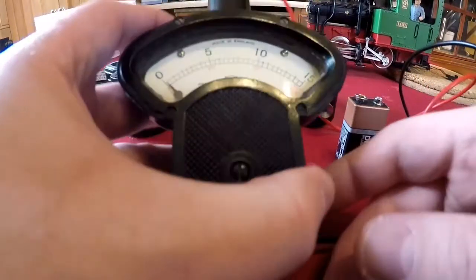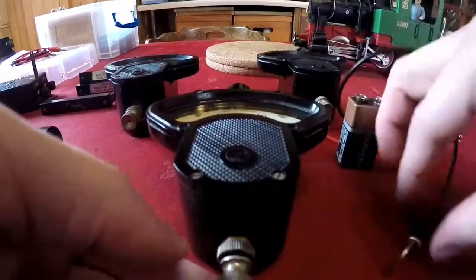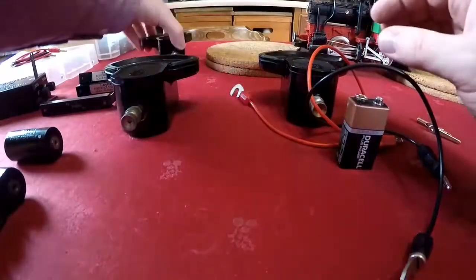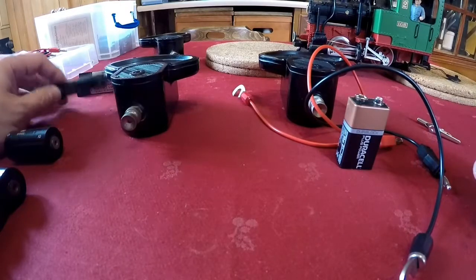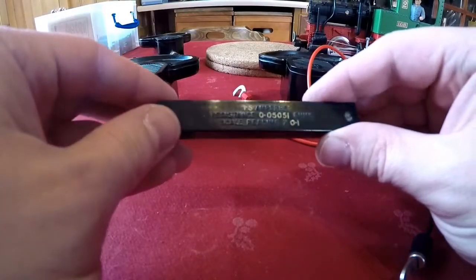Now the only other thing I can demonstrate is measuring DC amperage — DC current draw. So rather than dismantle this, we'll just take the test leads off; it will be much faster that way. The same drill applies with the shunts for measuring current as with the bobbins for measuring voltage. You select the one with the most useful range printed on it. In this case we're going to use the one and a half amp one.